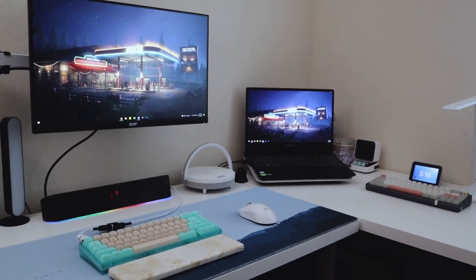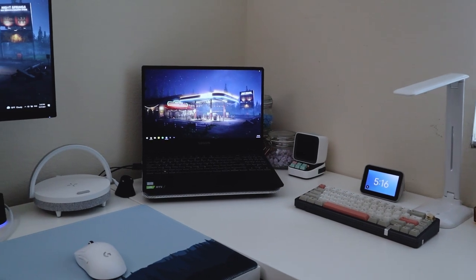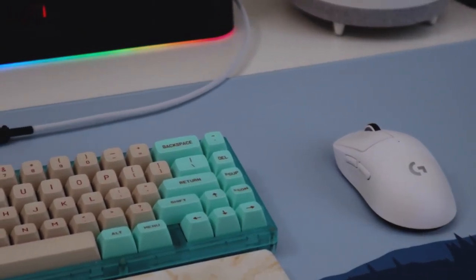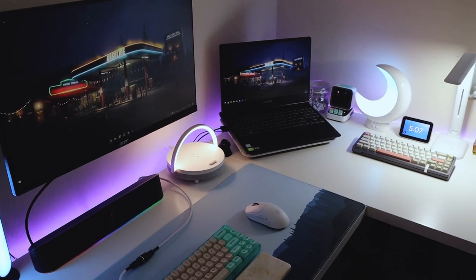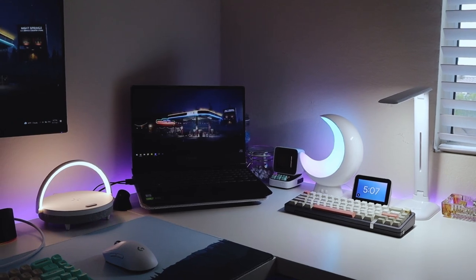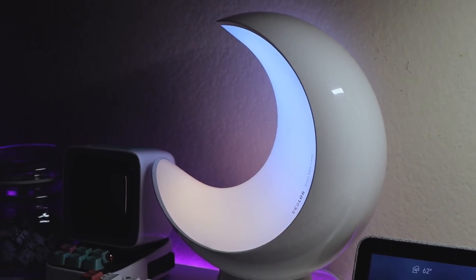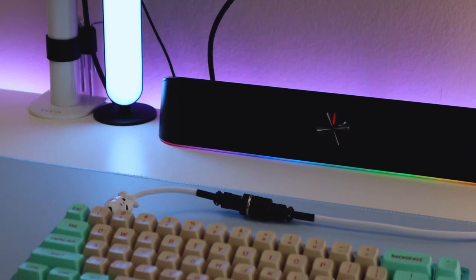So what do you think? This is my desk before the lights — and here's how it looks now. I think that my setup looks so much better and I'm super happy with how it turned out.